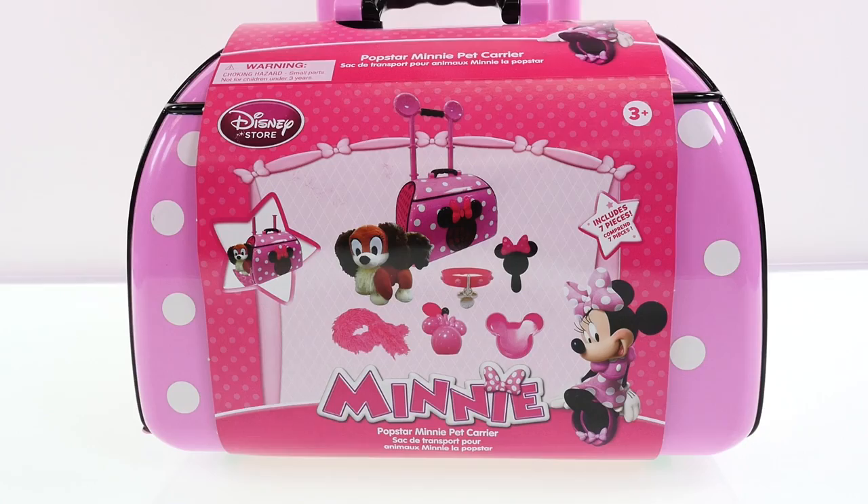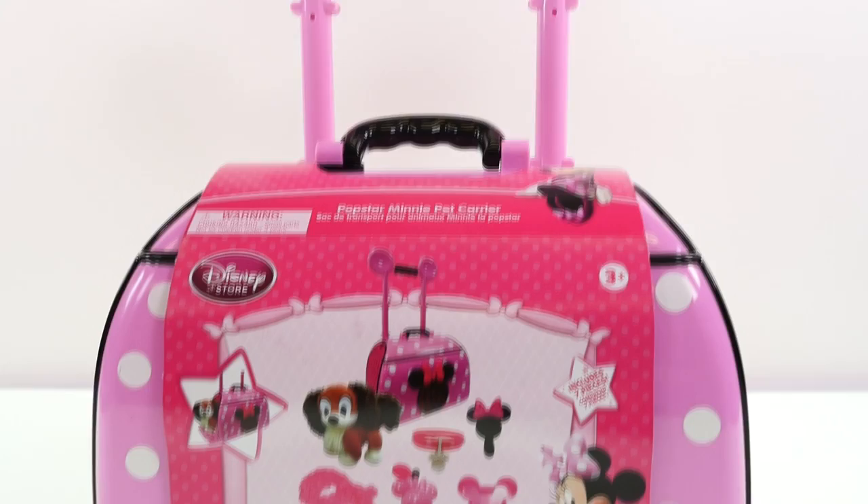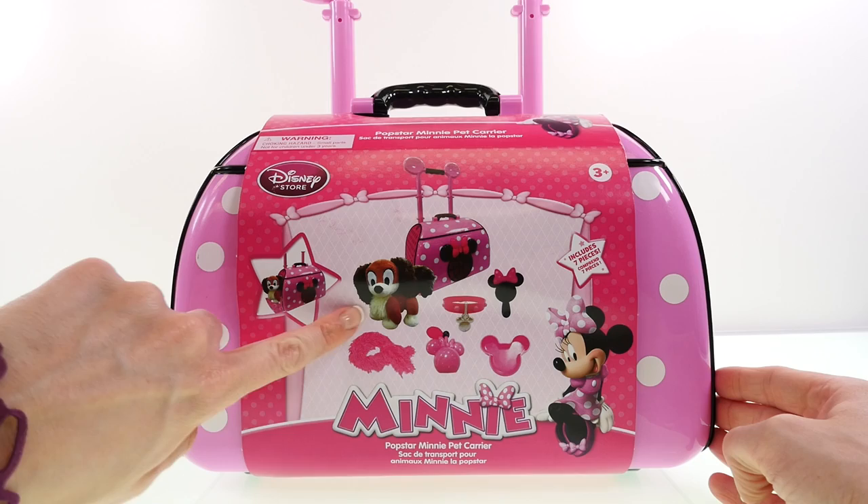Hey guys, welcome back to the channel, it's Kaylee! Today I'm going to be opening up Minnie Mouse's pop star pet carrier. This playset includes Minnie's polka dot pet carrier, her puppy Fifi, and some fun accessories for Fifi.